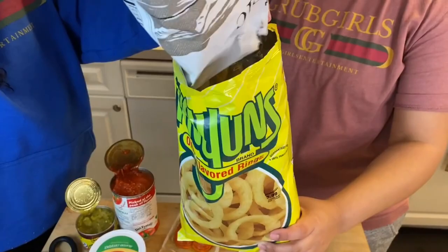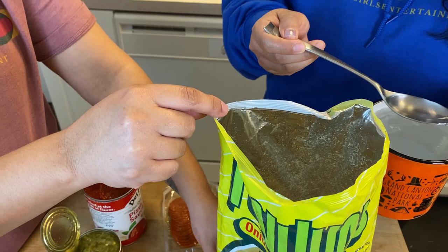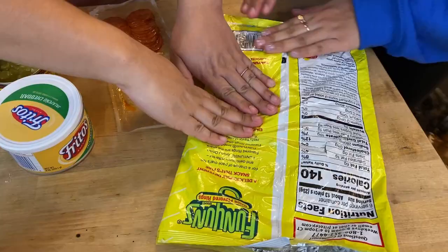We're adding a few pork rinds — dumping in what we want. The girls like flavor, and the pork rinds and onion rings are for flavor. Now everything's in there, so we mix, mix, mix. We've crushed it as much as we can, and now we take hot tap water and put a good amount in so we can make this into some sort of pizza dough. The dough is now at a good consistency.